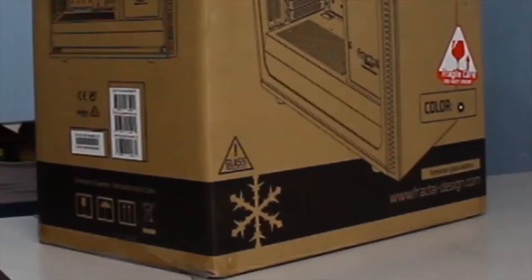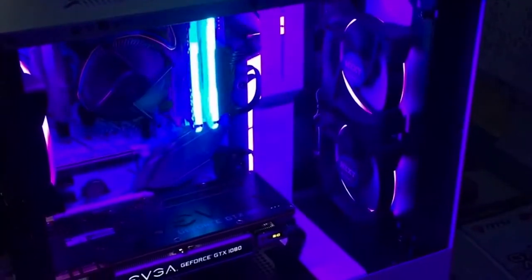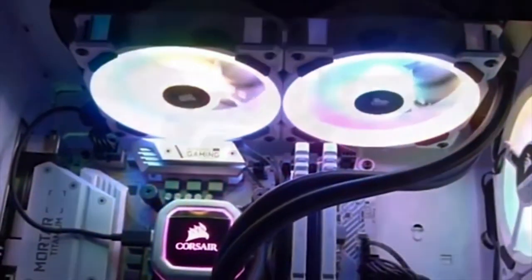Here at Hardware Sugar, we're no strangers to top-of-the-line enthusiast-grade PC components. And nothing quite says top-of-the-line more than the R6 Defined case from Fractal Design. We built a handful of 100,000 peso rigs, and with that experience, we're inclined to say that all things considered, this might be the very best PC case we have ever laid our hands on.